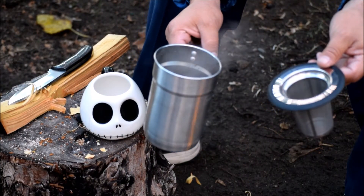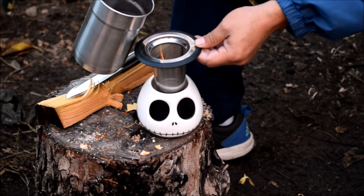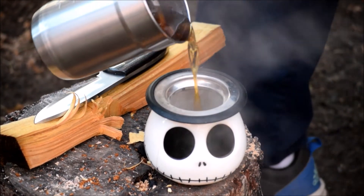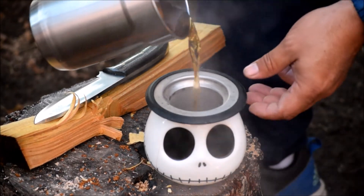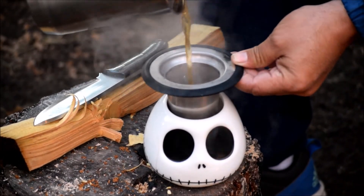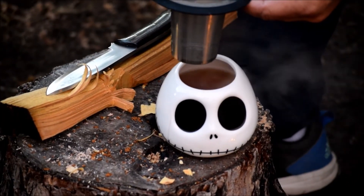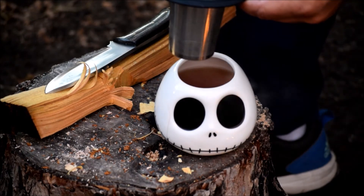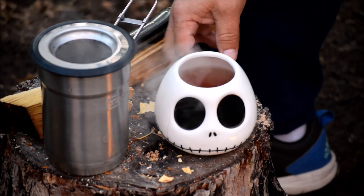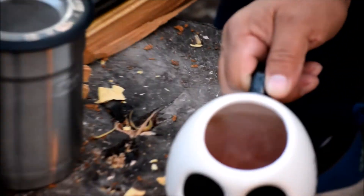My chaga tea has been boiling for at least five minutes on a slow boil. It's time to pour it. It's a light amber color — it's a beautiful color. I don't know if you can see that.